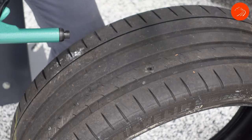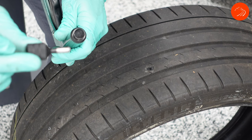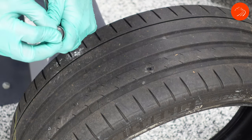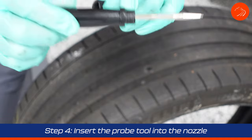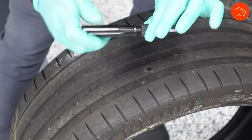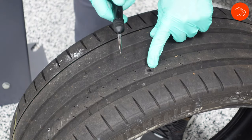Step three: you want to load the plug into the gun. Set it on top of the gun and take your nozzle and push that in — you don't have to jam it way down in there, just push it into the gun. Step four: take the probe tool, insert it, and you'll see that there are threads on it. Screw that into the nozzle.